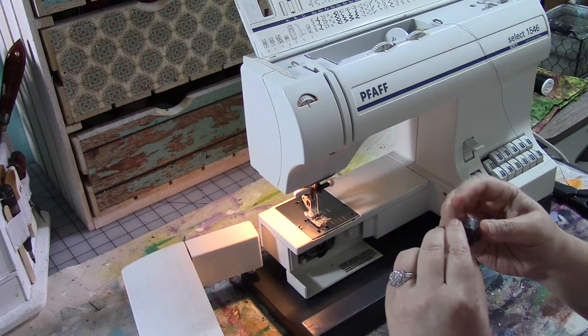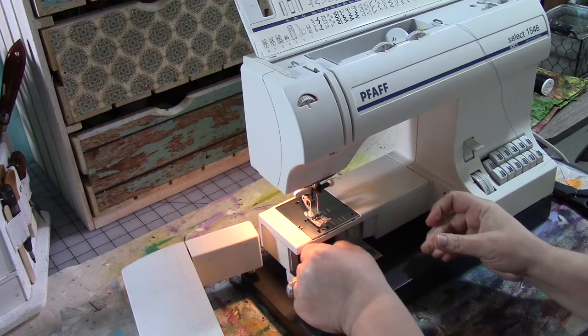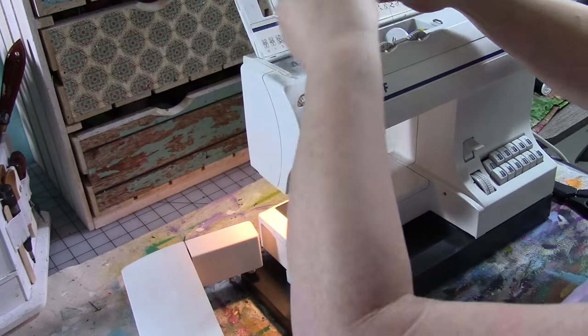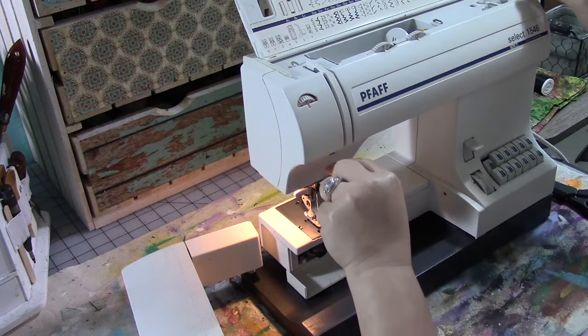For proper threading of your sewing machine, please be sure to check your owner's manual. Each sewing machine is a little bit different, and you need to read, study, and understand your owner's manual in order to understand your machine.